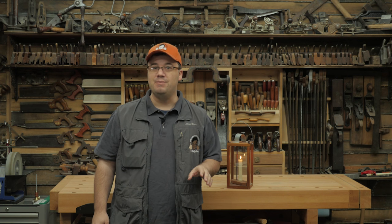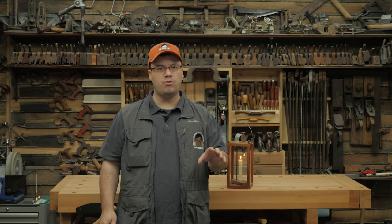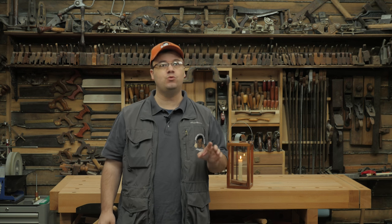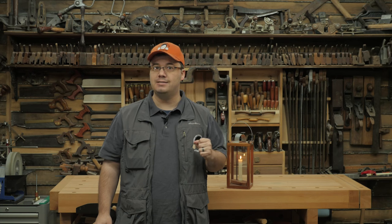So sit back and enjoy the video, and afterwards you can find a drawing with all the critical dimensions for this project in the May 2016 issue of Stumpy Nob's Woodworking Journal, which you can access for free in the archives at StumpyNobs.com.